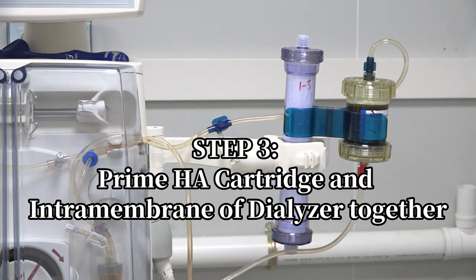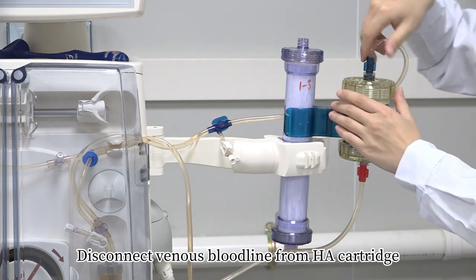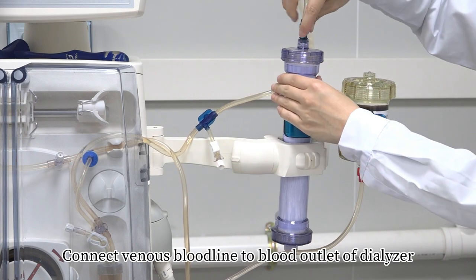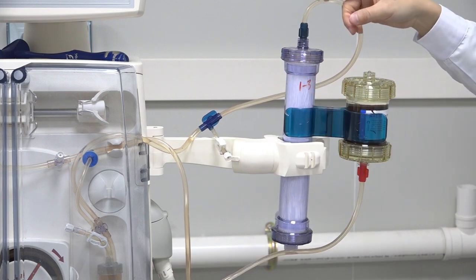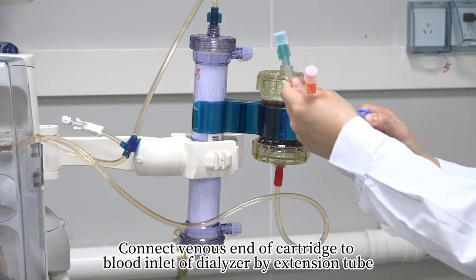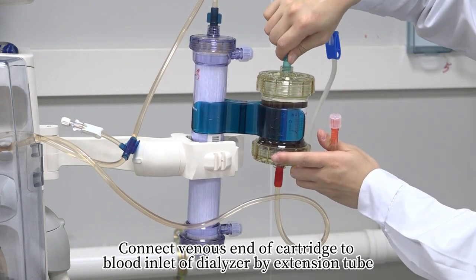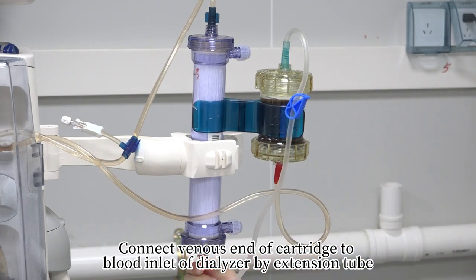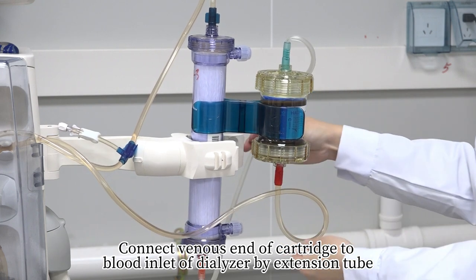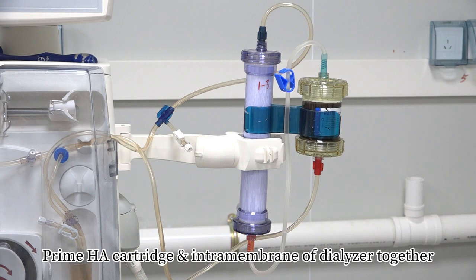Step 3 – Prime HA cartridge and intramembrane of dialyzer together: Stop blood pump. Disconnect the venous bloodline from HA cartridge. Connect the venous end of cartridge to blood inlet of dialyzer. Start blood pump and prime HA cartridge and intramembrane of dialyzer together.